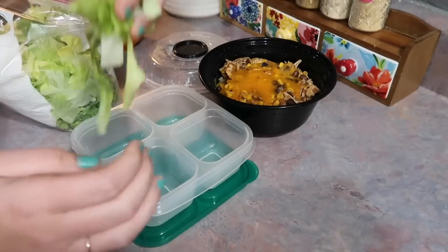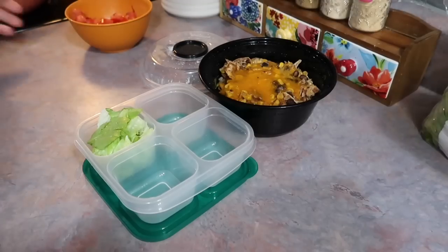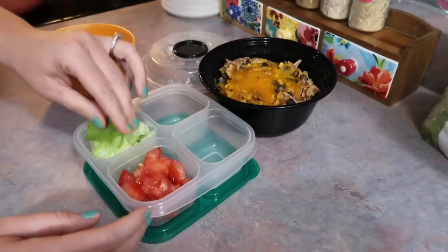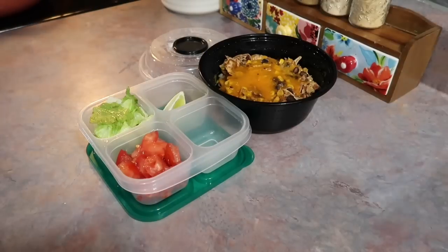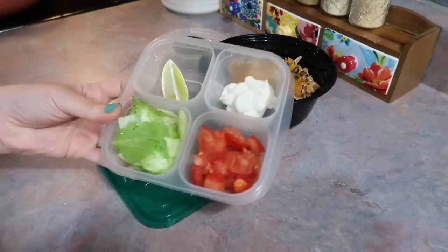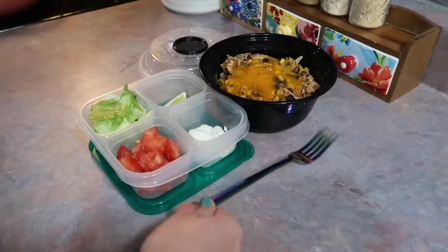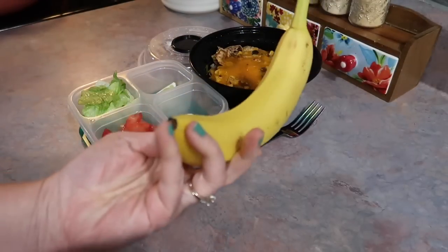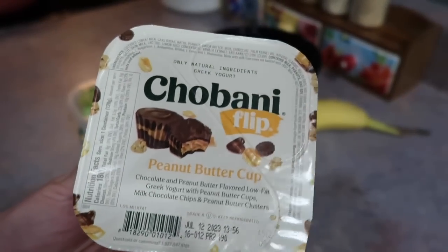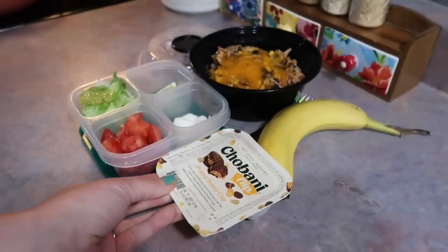In a little four-divided section container, I'm going to add a little bit of chopped lettuce, some chopped tomatoes — I did go in and season those with a little salt and pepper — a lime wedge so he can squeeze that over everything, and some sour cream so he can add all of that to his bowl when he's ready to eat. Since that is a pretty filling heavy lunch, I kept the sides simple — just a banana and another one of these Chobani flip yogurts. This is the peanut butter cup one, which is his number one favorite.